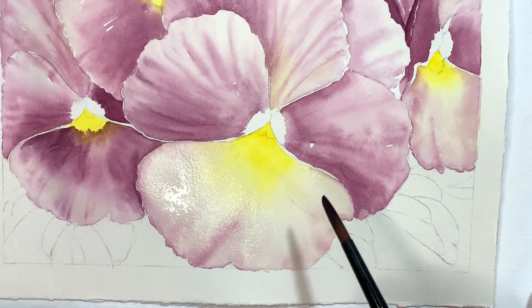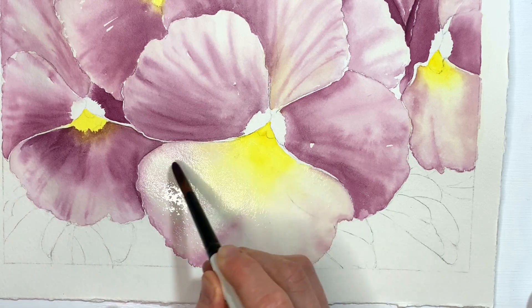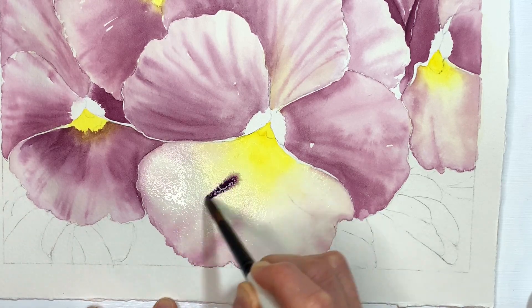This is where you really want to pay attention to the direction of the little lines that kind of run in the pansy. I don't know if there's a proper name for it.